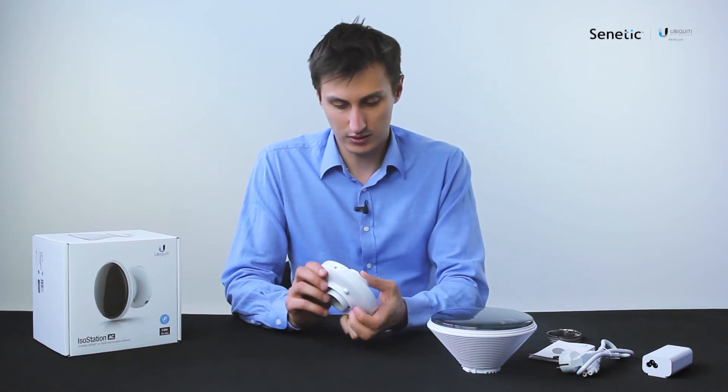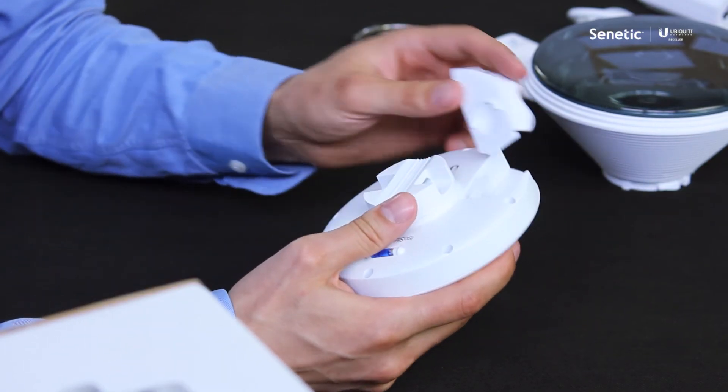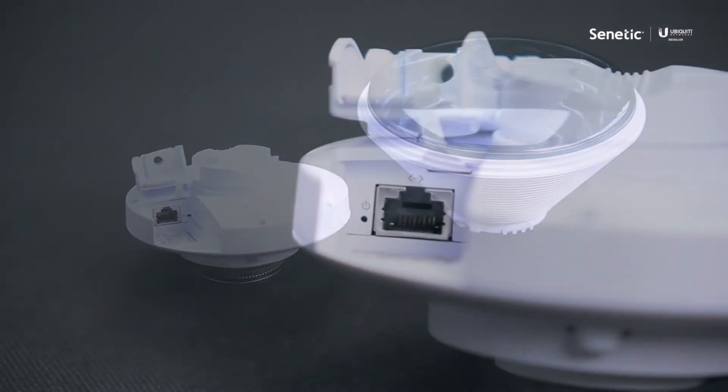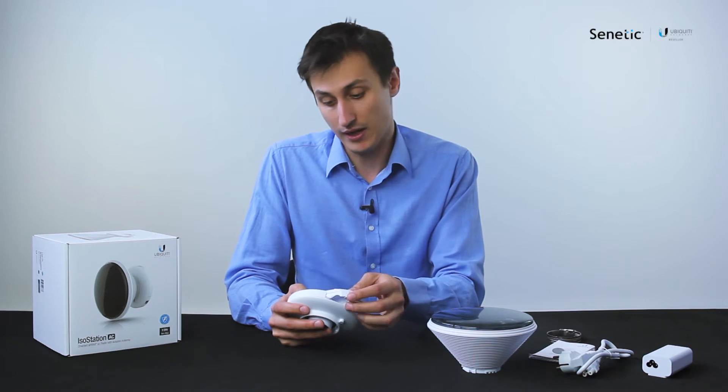You can see that once I open up this seal here it actually requires some effort. Inside there is one gigabit ethernet port, a reset button, and a QR code for the Ubiquiti mobile app.